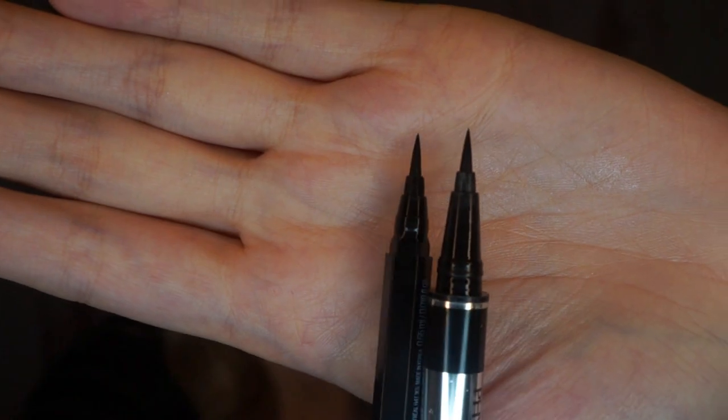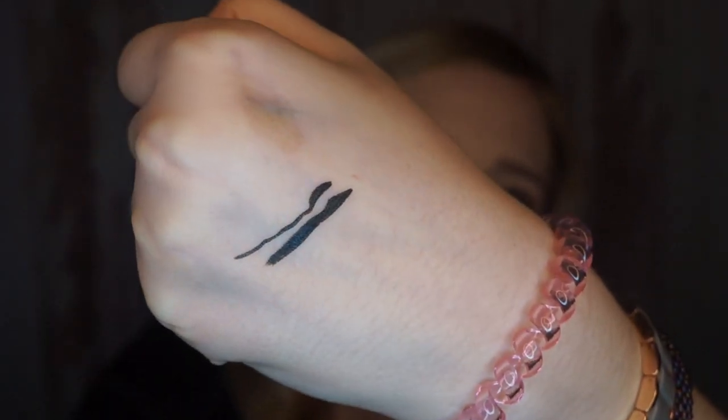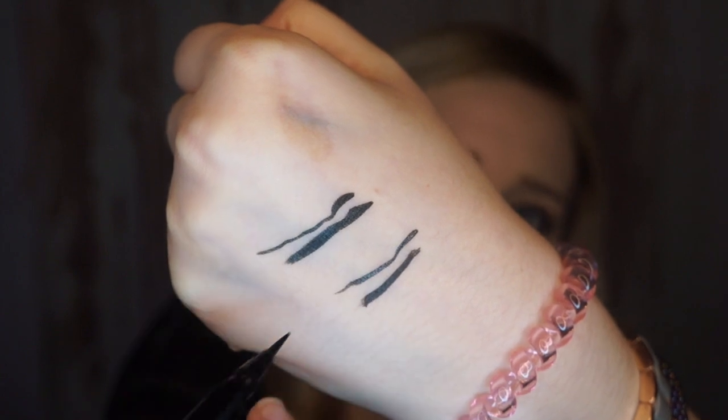Here's a brush comparison — the brushes are like the exact same length. For some reason I felt like the Maybelline one applied a thinner line, but looking at the brushes they look exactly the same. Yet this one felt like it went on thinner on my eye, which is kind of strange. And you can see it just looks thinner when applied, even though I did it the same way — but it's just a little bit thinner, which isn't a bad thing, just a difference between the two.